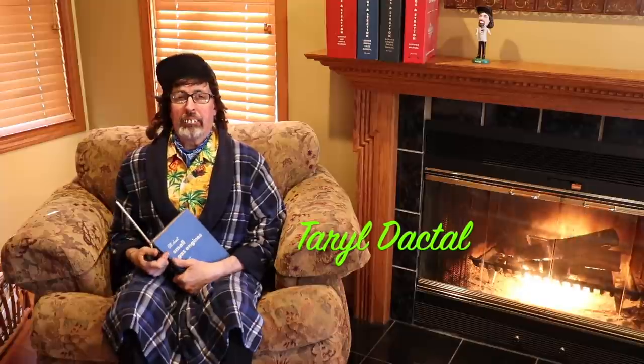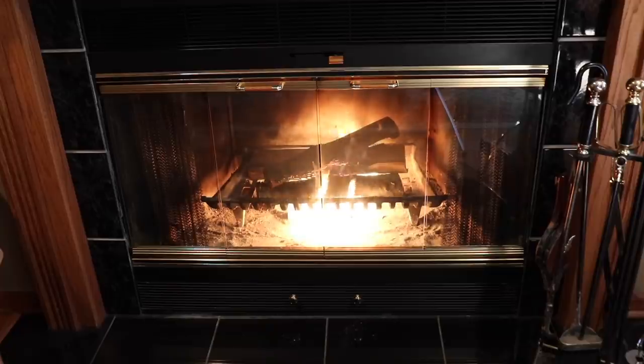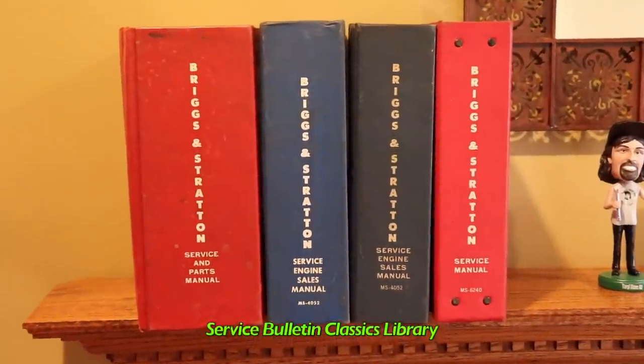Oh hello, Pterodactyl here and welcome to another installment of Service Bulletin Classics. I'm sitting here in the library of my mobile home just reading all about gas small engines. Today we're going to reach far back into the Service Bulletin Classics Library from Briggs & Stratton for an oldie but a goodie.